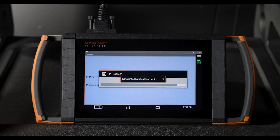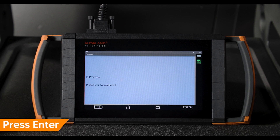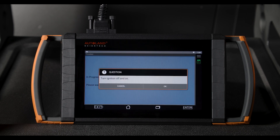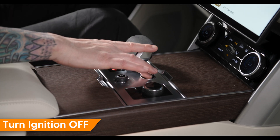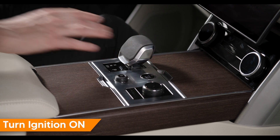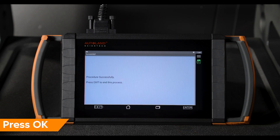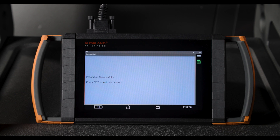The calibration will begin. Read and confirm the message, then press Enter to continue. Turn the ignition off and back on, then press OK to continue. You will receive a success message when complete.